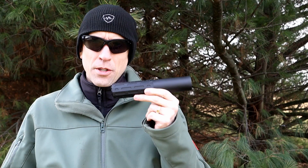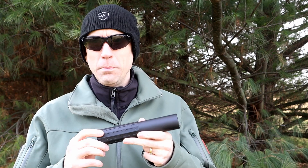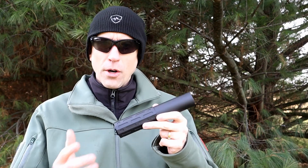This is the Gemtech ONE. It was actually part of a trilogy set that's no longer available, but the ONE is still available as a standalone can. It's a 30-caliber can rated from everything from 17 HMR all the way over to 300 Win Mag and pretty much everything in between. Titanium and Inconel construction, weighing in at about 16.3 ounces.